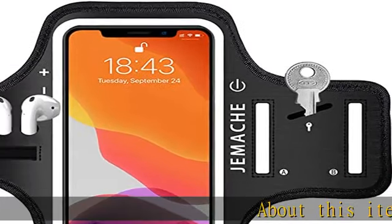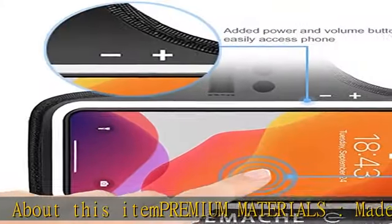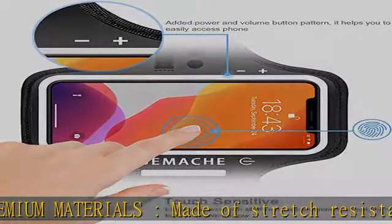About this item: premium materials. Made of stretch-resistant neoprene material, this armband easily bends, flexes, twists, or folds without warping.